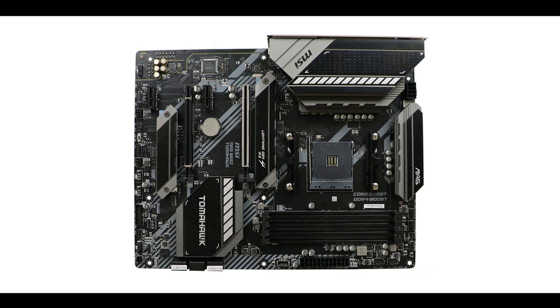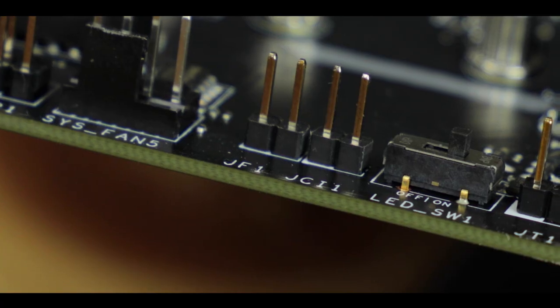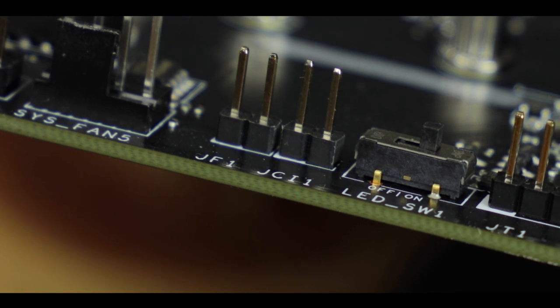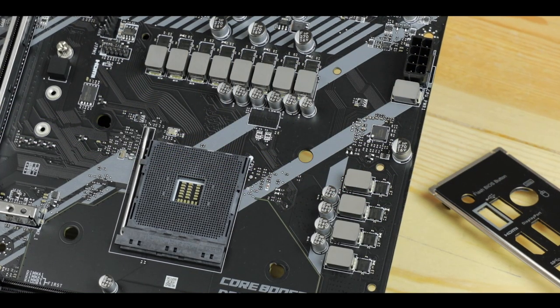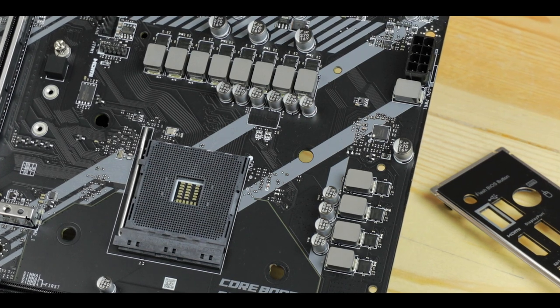Starting with the obvious: we are dealing with a six-layer PCB ATX motherboard. Having a six-layer PCB means perfect PCIe 4.0 support, stronger signal isolation, and better VRM heat dissipation. In terms of fundamentals, MSI started very strongly by giving us what we need for a properly working PCIe 4.0-enabled board. Kudos to MSI for this.